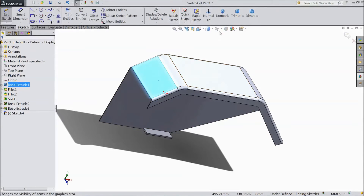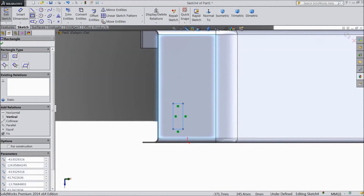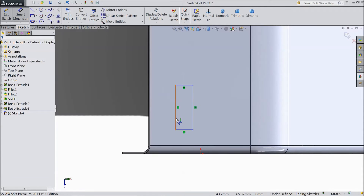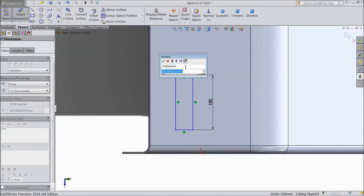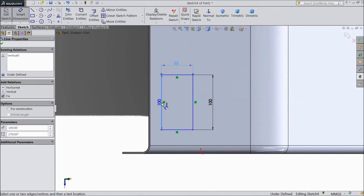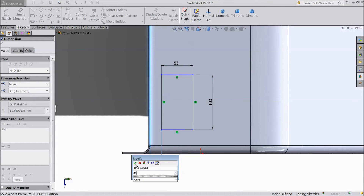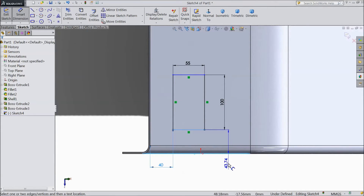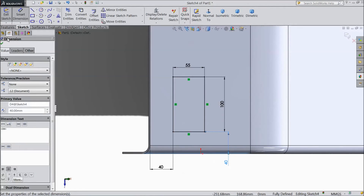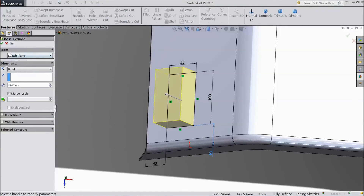Select this face, click sketch, select normal. Choose corner rectangle and draw one rectangle here. Choose smart dimension: 100 mm, 55 mm. And the distance from here to this inside length, select 40 mm. From here to down, 40 mm. Go to extruded boss, choose extrude, select 45 mm. Click okay.